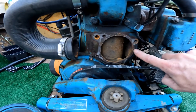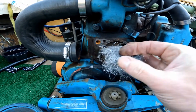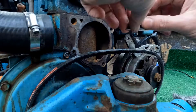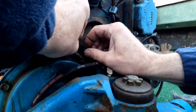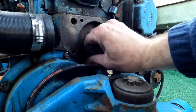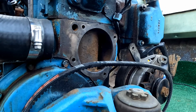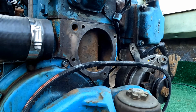I'll use a razor blade to start scraping the old gasket off, and then once I get most of it off I'll use a piece of fairly coarse steel wool to take the rest off. That's all cleaned up now and I just wiped down any grease with a little acetone or degreaser.